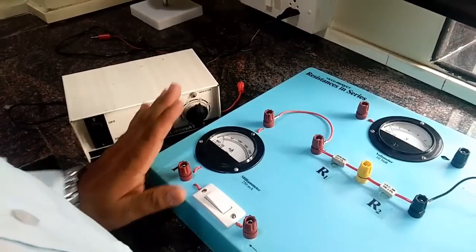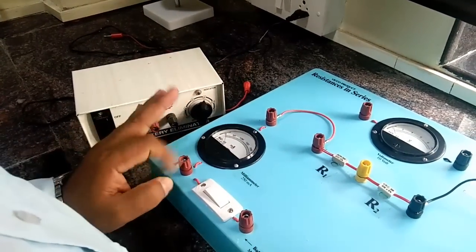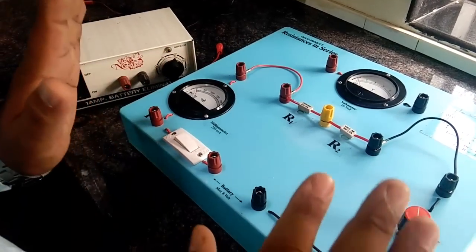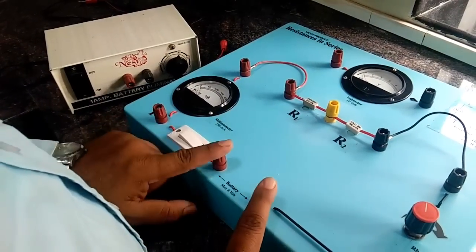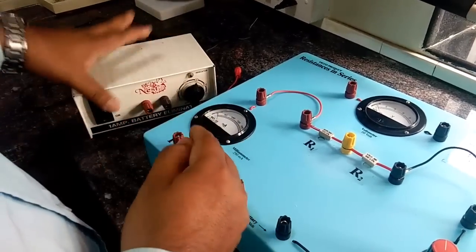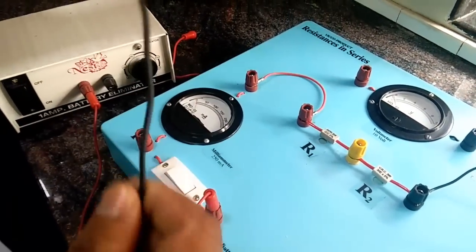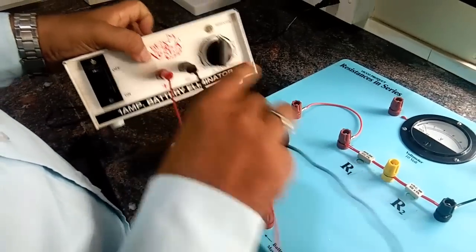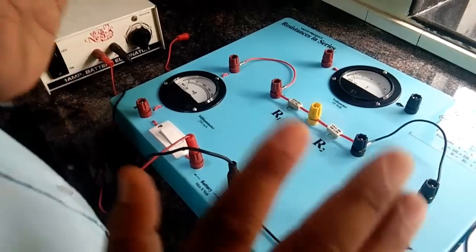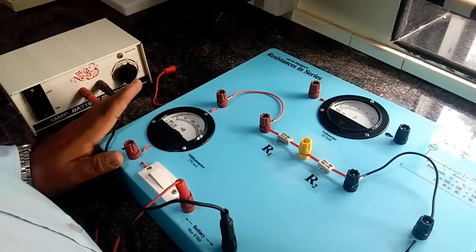Let us start connecting the circuit. This is the simplest connection — only one connection to be made and that is the battery connection. I repeat, this is the simplest; only one connection to be made in all three circuit experiments. So let's start connecting the battery. I have got one red wire which I'm going to connect to the red end — that is positive — of this battery. And then I've got a black wire which I'm going to connect to the negative terminal of the battery. So my battery is connected. This is the only connection we are supposed to make in this experiment.